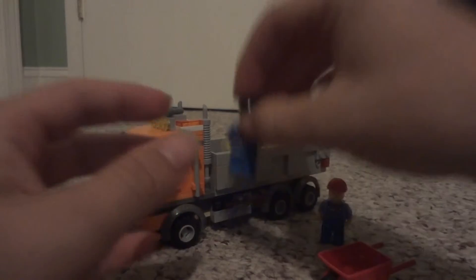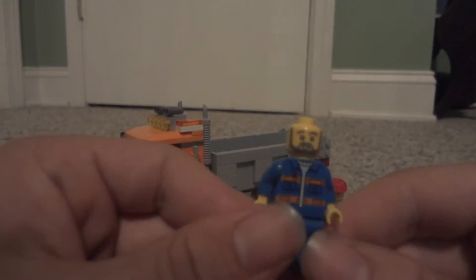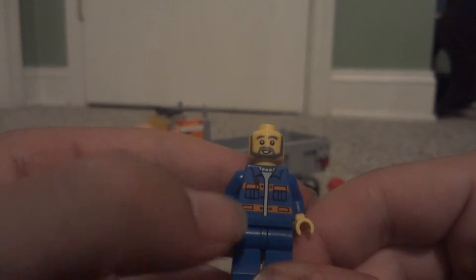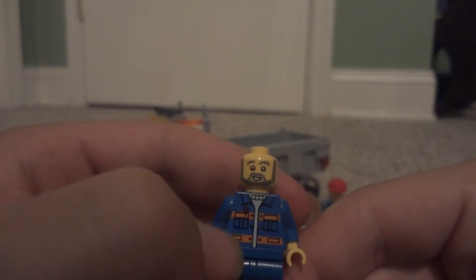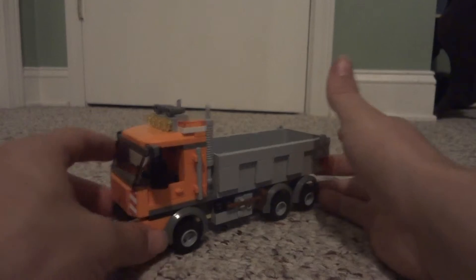Here is supposed to be the driver, as indicated by the box it came with. I'm going to take his hat off so you can see his face a bit better. It's pretty basic — he has a nice little beard and a slight smile. He has blue pants, a blue torso with orange stripes on a little jacket, and a light blue undershirt. No back printing, and he wears a black cap. So that's it for the minifigures and accessories.